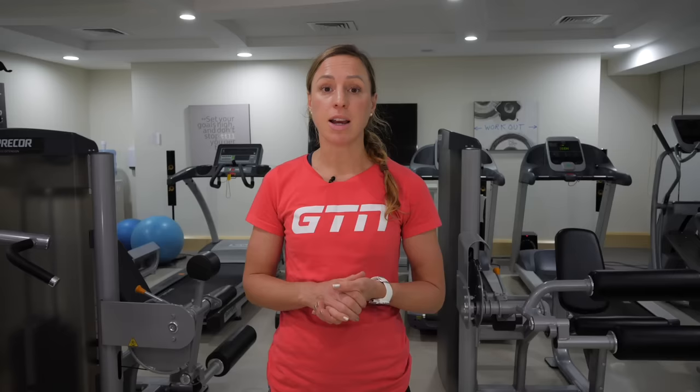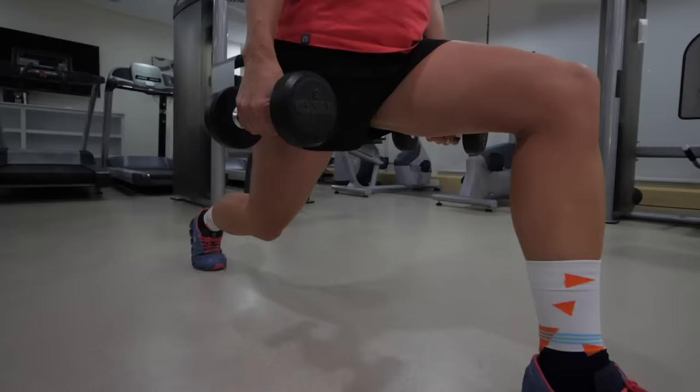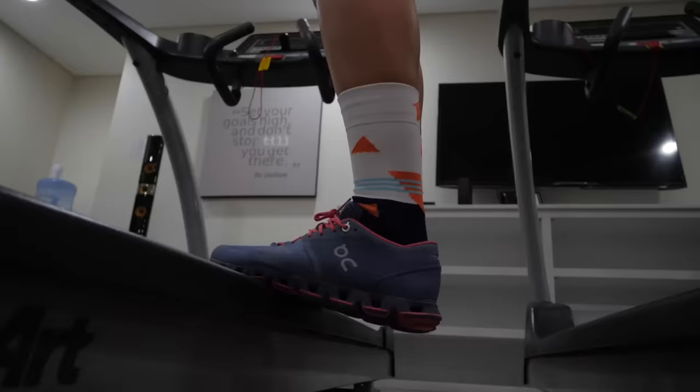You can progress this exercise in several ways. The straightforward way would be to add more reps or more sets, or you can take it further by adding a block underneath your back foot, which will make your front leg work that much harder. Another option beyond that is to add dumbbells in both hands to increase the weight.